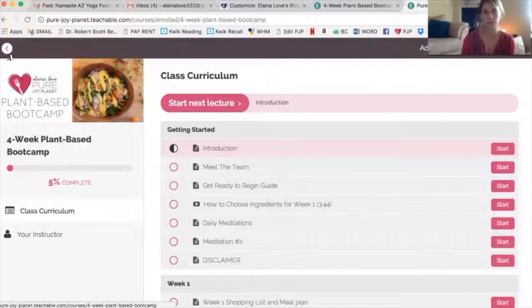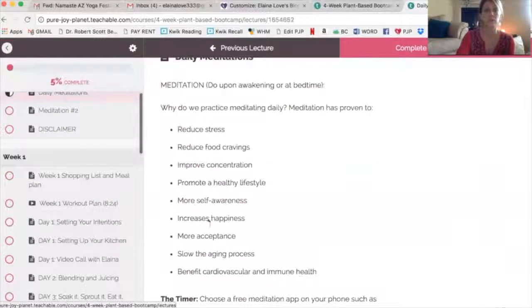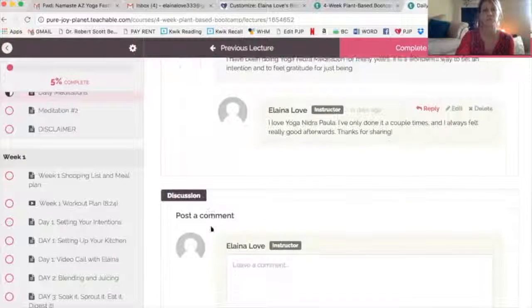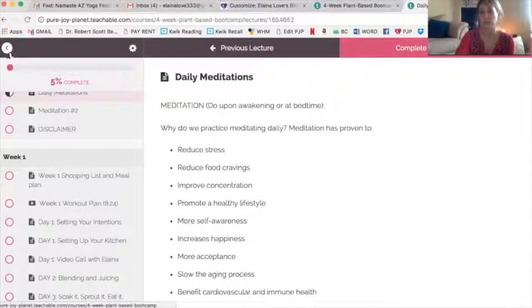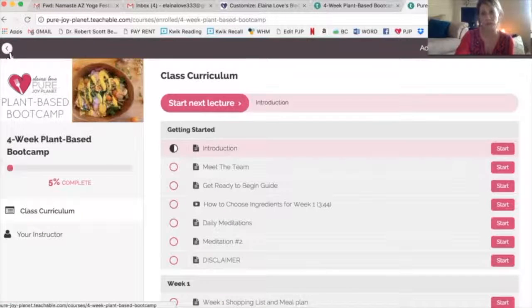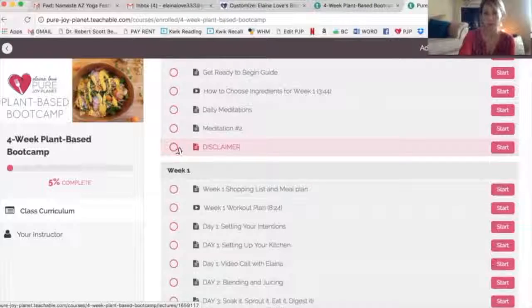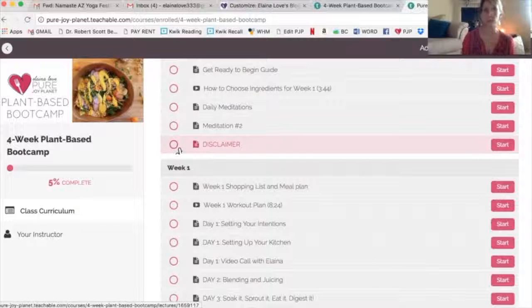We'll get back to you within 24 hours with your answer. There's also a module on daily meditation — why meditation is important — and we give you assignments on doing a meditation boot camp. Throughout the course I'll be giving you links to YouTube videos with great meditations, and I even share a link to my personal chakra balancing meditation. Meditation is a big part of any new ritual and self-care practice.